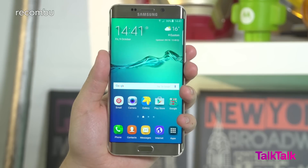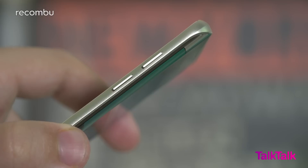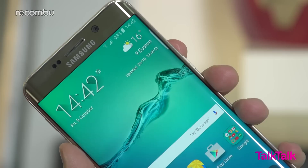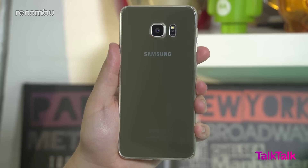If you're torn between an S6 Edge and an iPhone 6S Plus, worry no longer because this is the Samsung Galaxy S6 Edge Plus and it aims to bridge the gap between these two worlds. Unsurprisingly, at a distance you'd be forgiven for mistaking this for the classic S6 Edge. Everything from its hardware controls and capacitive keys to the camera placement are exactly the same. All Samsung's done by scaling the design up is create one of the best looking phablets ever.